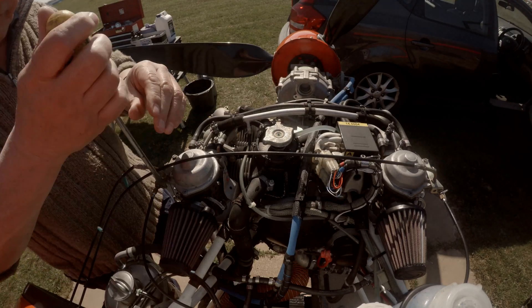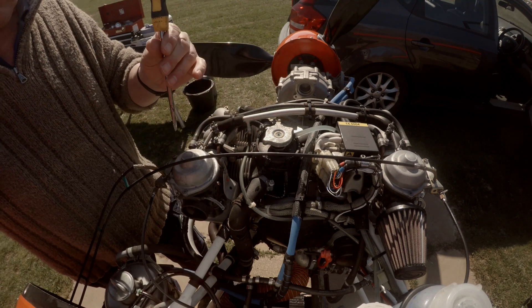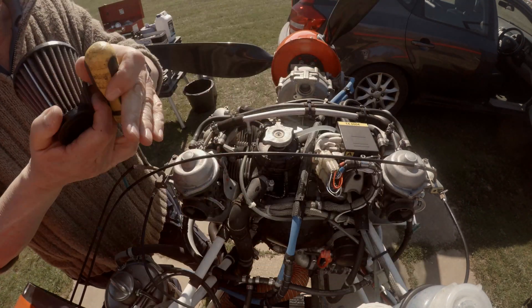Not necessarily at 50 hours but what the heck, swap in the air filters for reconditioned ones. This is done on a rotation basis between the aircraft. Also checking the carburetors for condition and security.